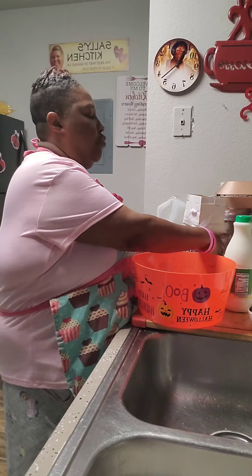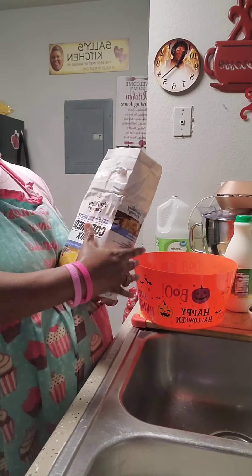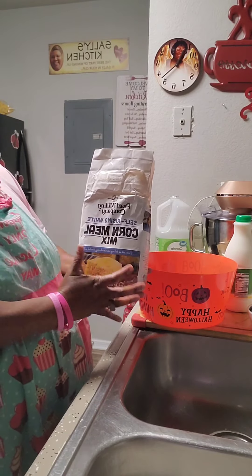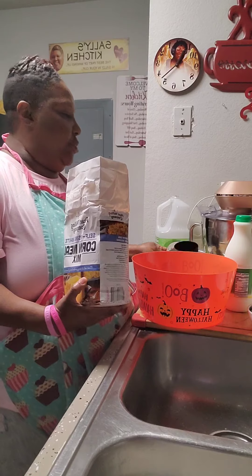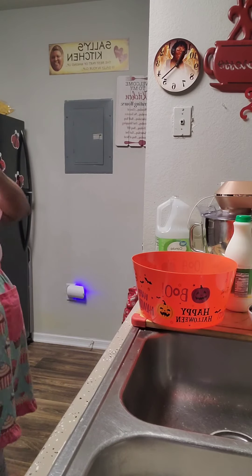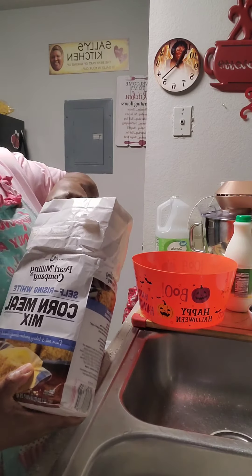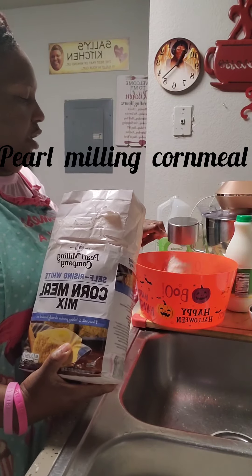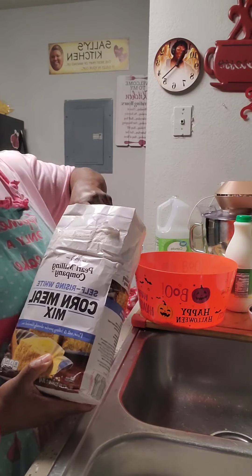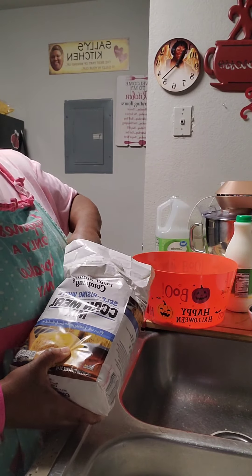I use Pearl Mill Cornmeal Mix. You can use it — you can use the buttermilk one or the regular one, it doesn't matter. Both of them turn my dressing upside down. I have to cook about 15 pans of cornbread. We're going to do eight cups of cornmeal, because we're doubling the recipe — so it's going to be eight cups of cornmeal.